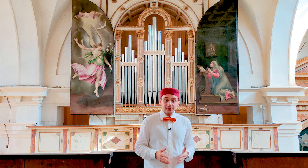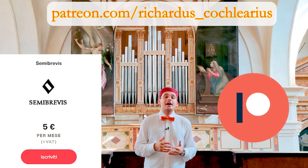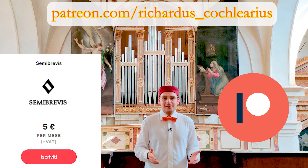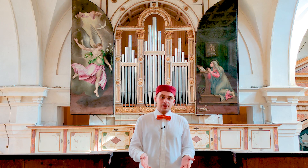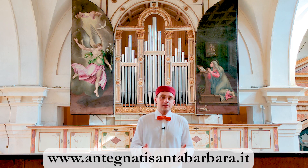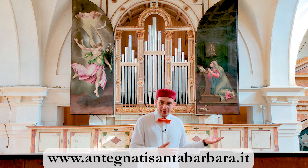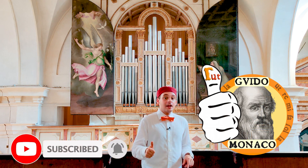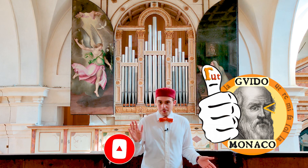Enjoying improvisation elements? Subscribe to the Semibrevis membership on my Patreon and become an improviser like Girolamo Cavazzoni. Thank you for watching this video and thanks again to the administration of this church and this organ. Stay tuned on my channel for more contents, subscribe, leave me a comment and see you in the next video. Bye!